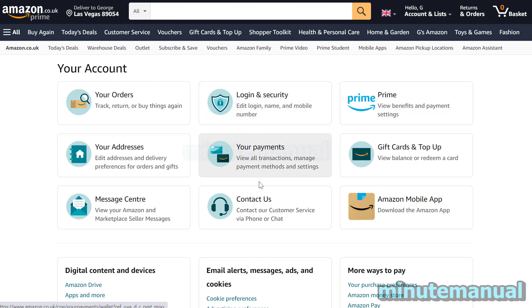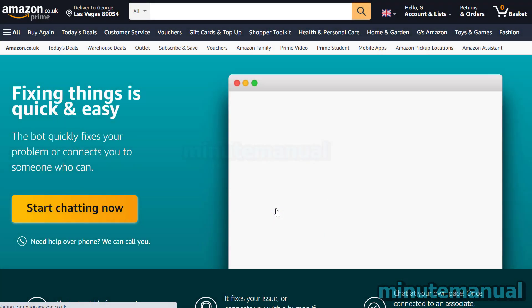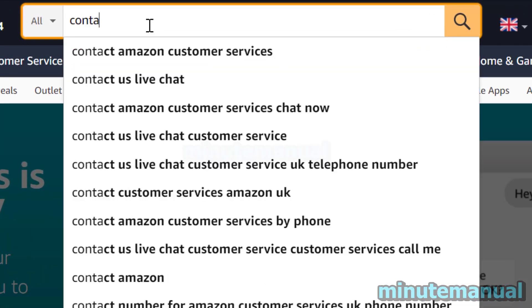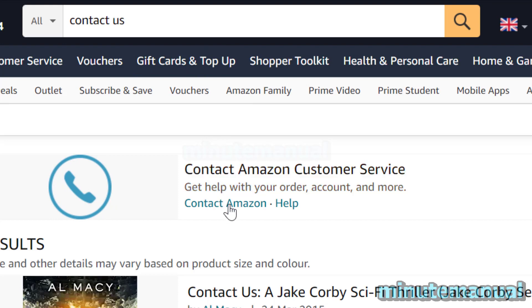From here, click on the button that says contact us. If you cannot see this for whatever reason, then simply type in contact us in the search bar on the Amazon website or Amazon app, and then click on contact Amazon.